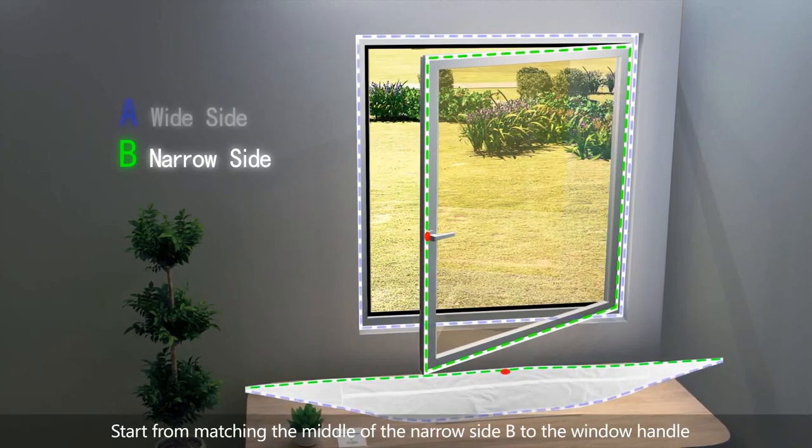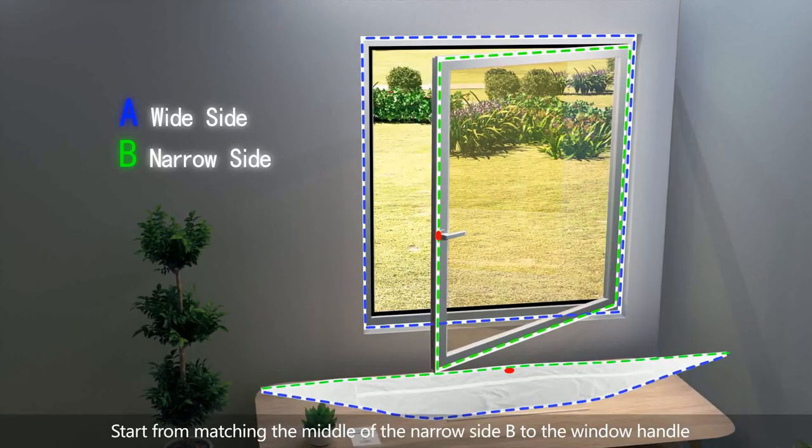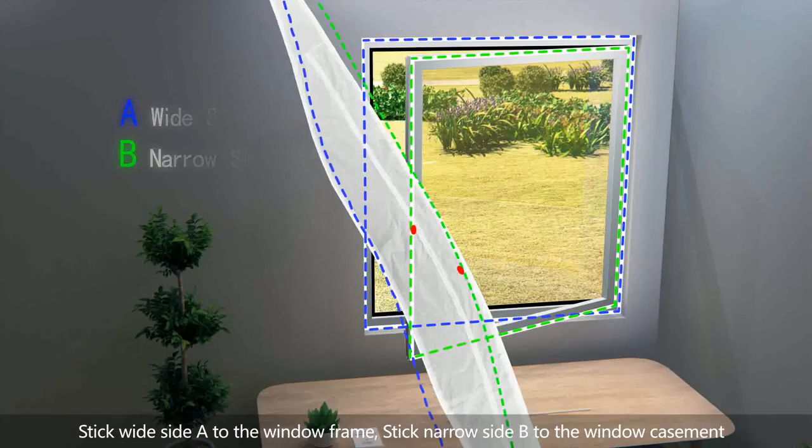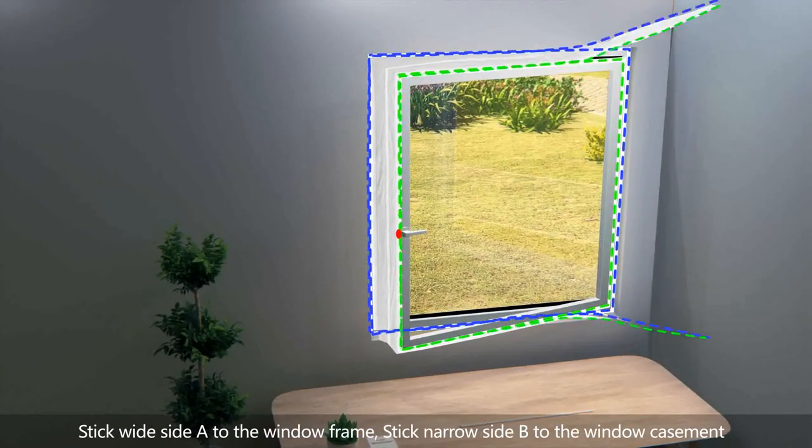Start by matching the middle of the narrow side B to the window handle. Stick wide side A to the window frame, and stick narrow side B to the window casement.